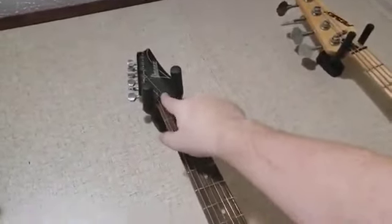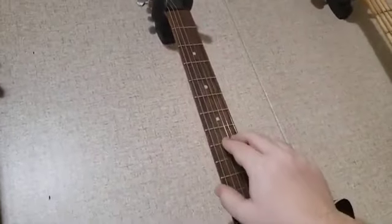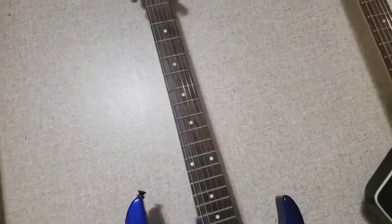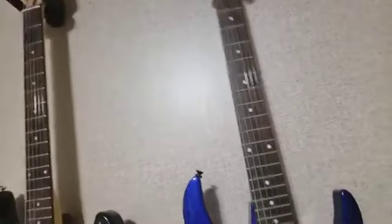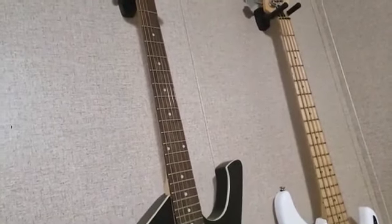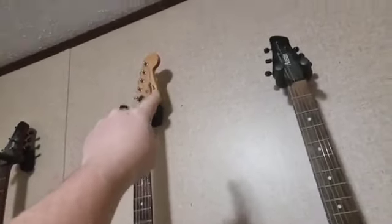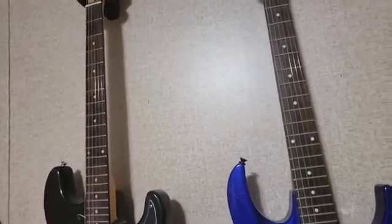You've got to know your math. Start right up here at the nut, count down to the 12th fret — one through twelve. On a Paul Reed Smith that measurement is 12.5 inches, so doubled it's 25 inches. You might also have a guitar with a 24.625-inch scale, which is shorter than a Les Paul. Just measure nut to 12th fret, double it, and there it is — easy.